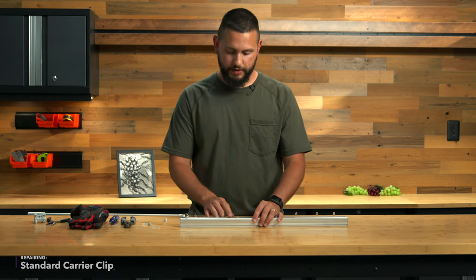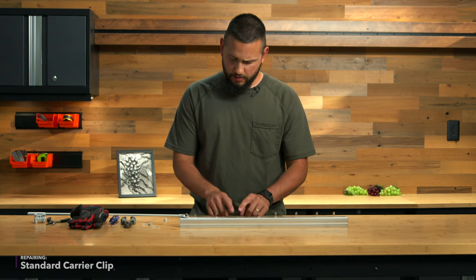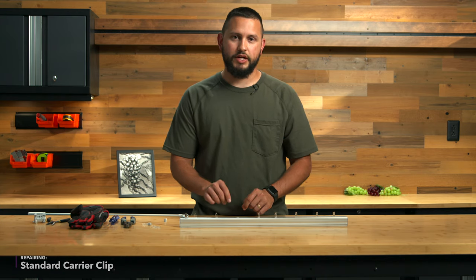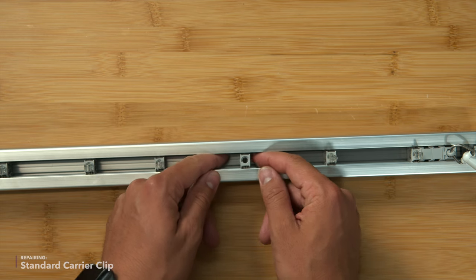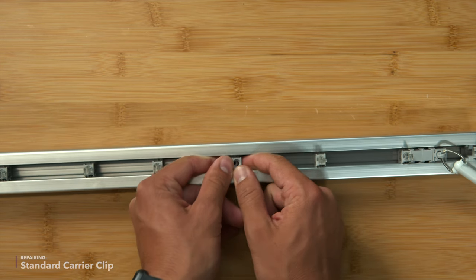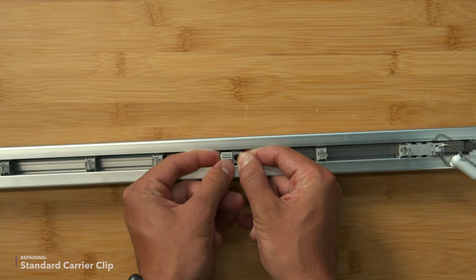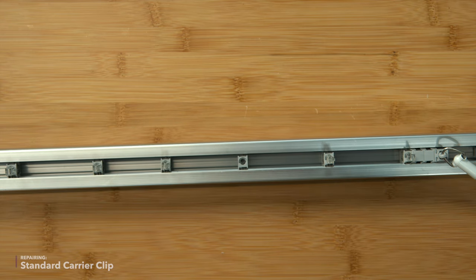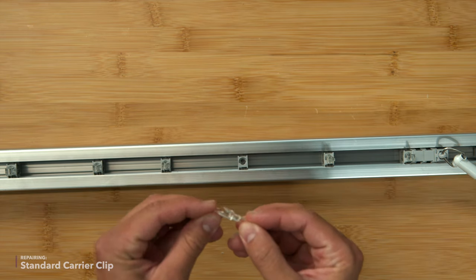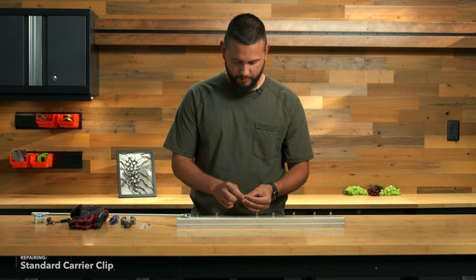This repair can be done while your blind is still in the window — we're just doing it on the bench for this instructional video. If you do need to replace the gear because it's not rotating properly, it's easy to just push it out the side. If it's hanging in the window you just have to be careful that it doesn't fall down a heat register or something like that. There's the broken clip — we'll go ahead and put a new gear and a new clip in.